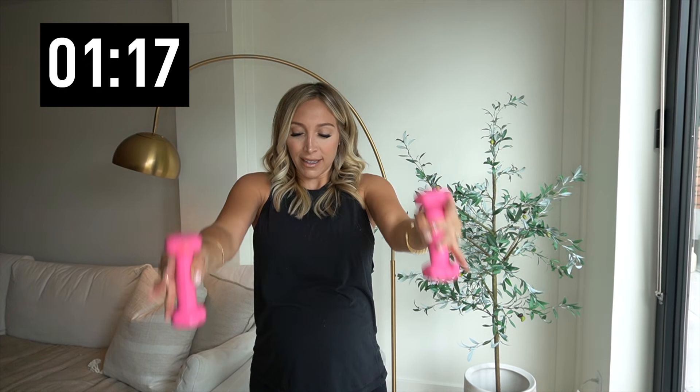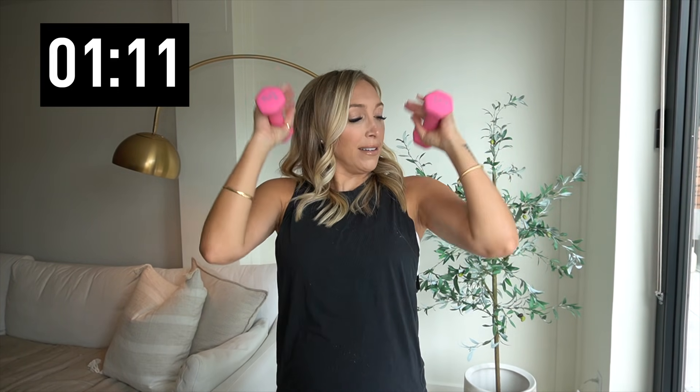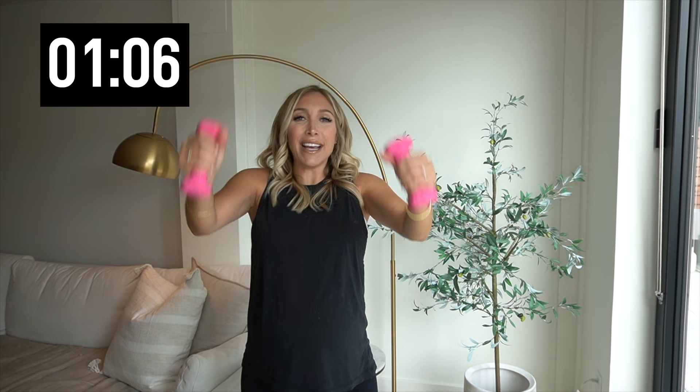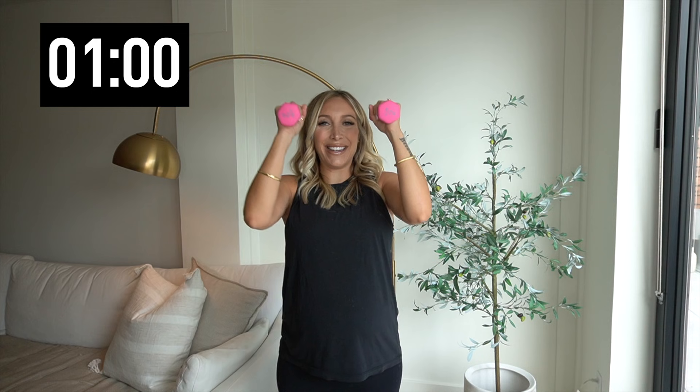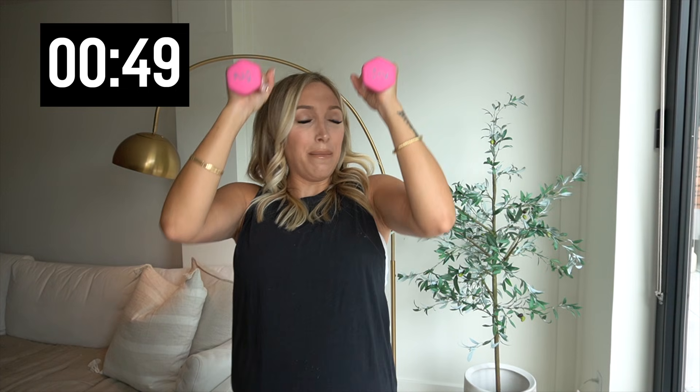Hold it out. Hammer curls — weights face each other, curl it in. We are so close to the end of this challenge, it's really exciting. Even if you missed a day, you stuck with it for the 30 days, so I'm proud of you guys. Three, two, and one. Hold it right here — little pulses. Come on, keep it up. We're close to the end. We got about 30 seconds left.